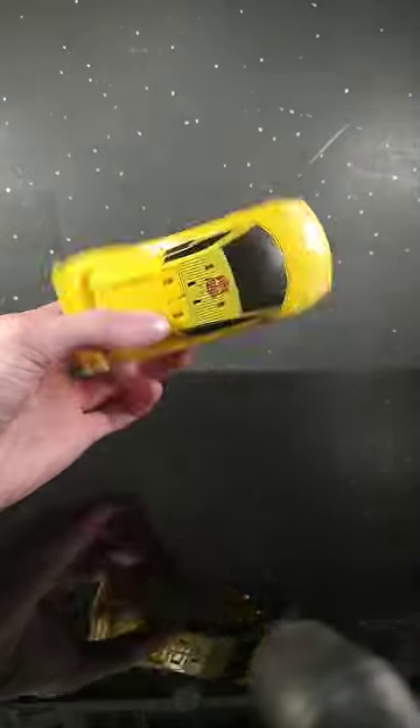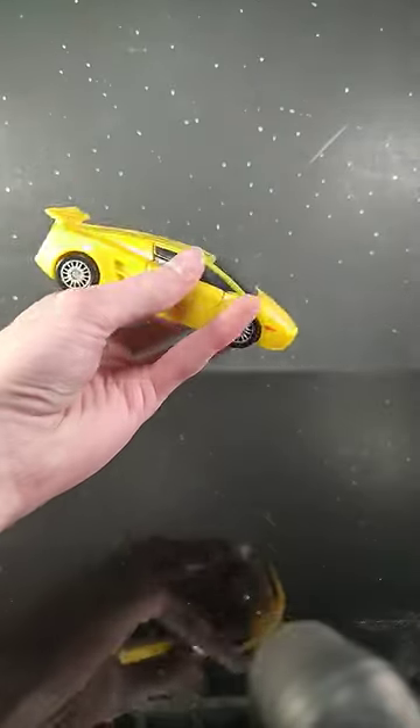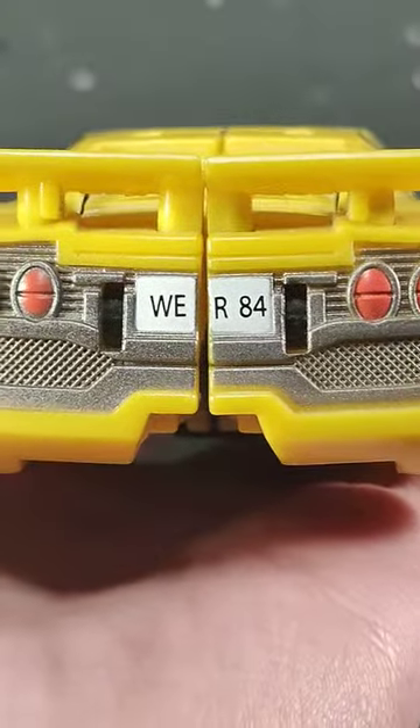This vehicle mode is awesome. I love the updated Lamborghini look and I just can't get enough of it. Especially... the War 84! Get it? 1984? Yeah!